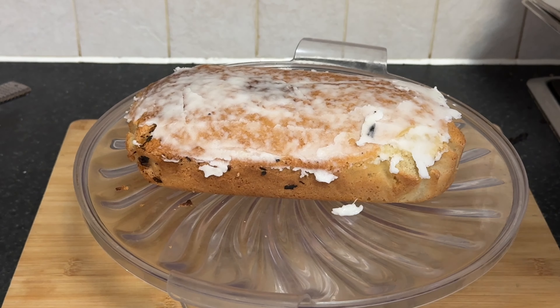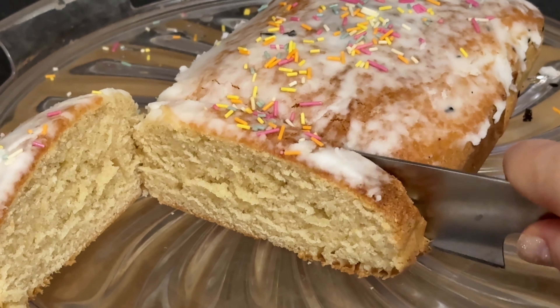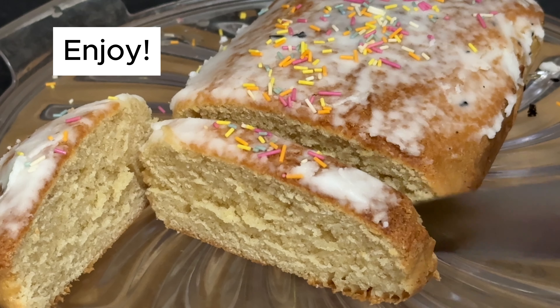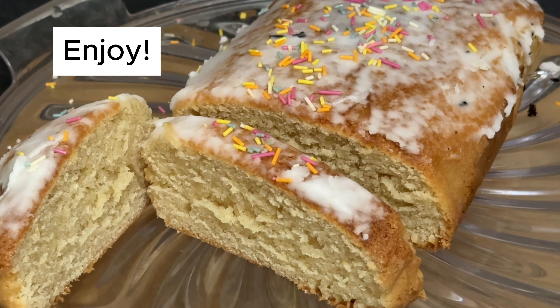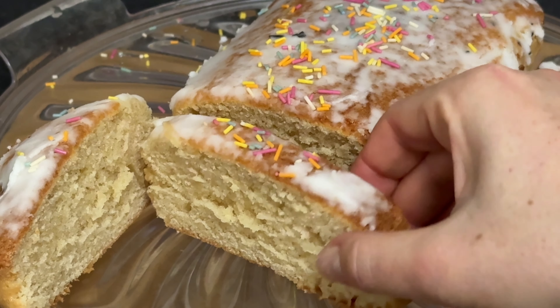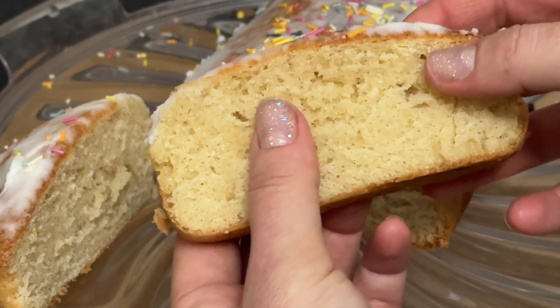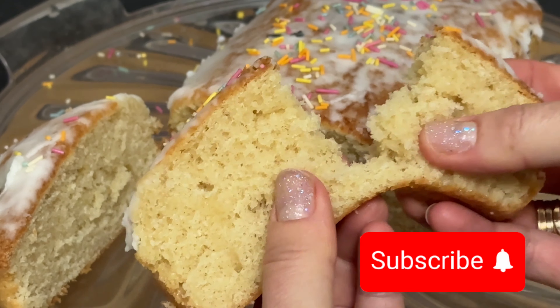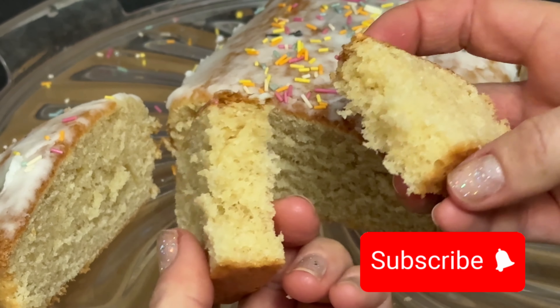Allow the glaze and sprinkles to set for a few minutes before slicing and serving your super budget tasty lemon cake. Thank you so much for joining us today on Lichco TV. If you enjoyed this recipe and want to see more delicious creations, don't forget to like this video, subscribe to our channel, and hit the notification bell so you never miss an upload. We appreciate your support. Happy baking, and we'll see you in the next video. Thanks for watching.